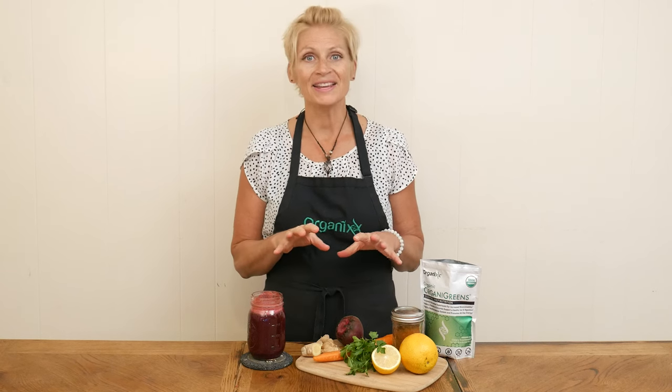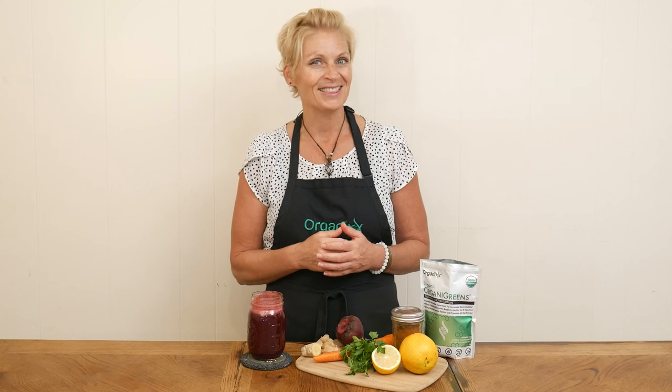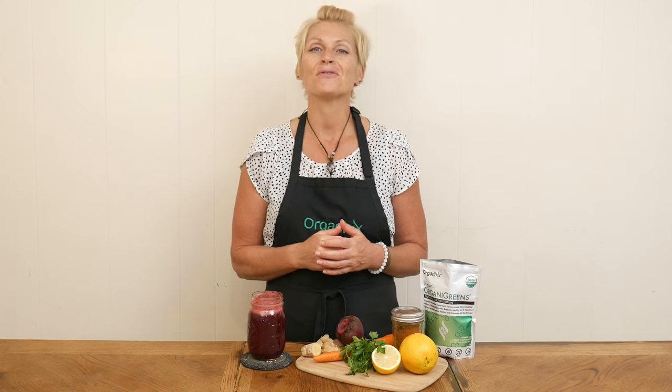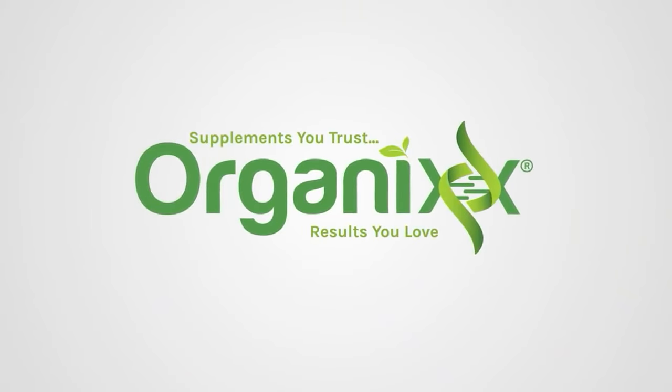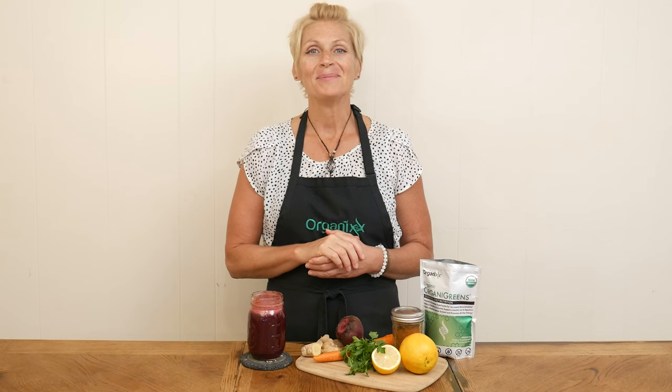Thanksgiving is a great time to cleanse the body, especially if you've been indulging a little bit. Stay tuned for a detoxifying, nutritious juice that I think you're going to love. Hi there, my name is Katrina, welcome to